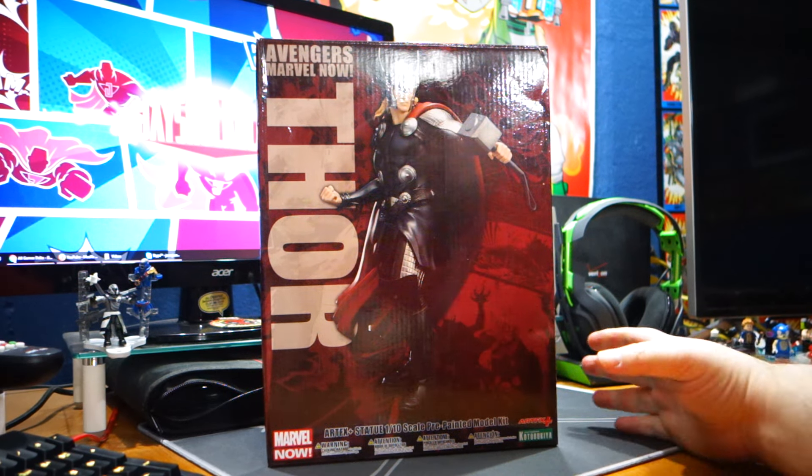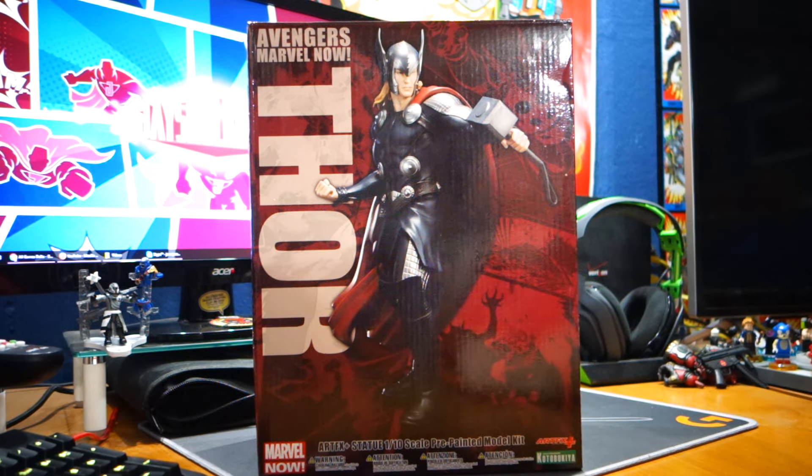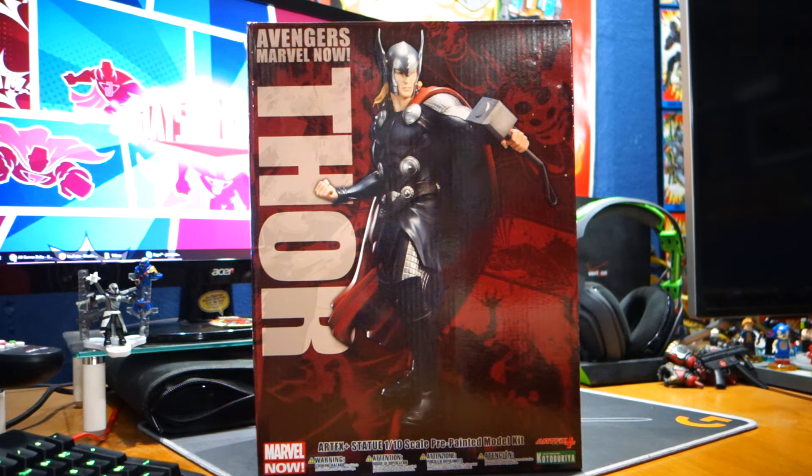What's happening, everybody? Jay Shockblast here, and check this out. We've got from Kotobukiya the Marvel Now Avengers Thor 1/10th scale pre-painted model kit.